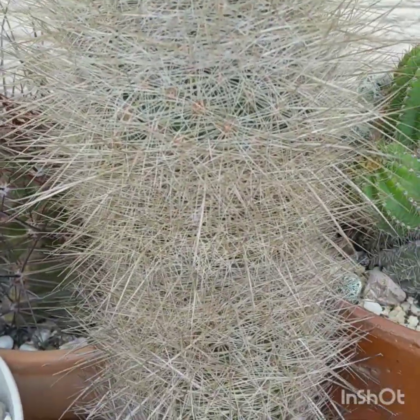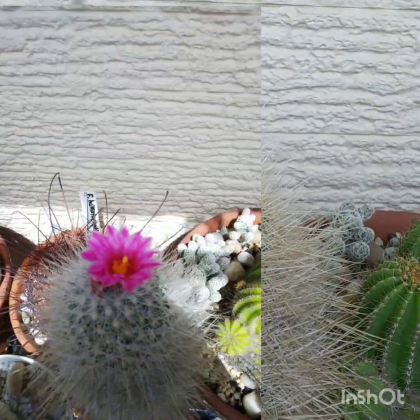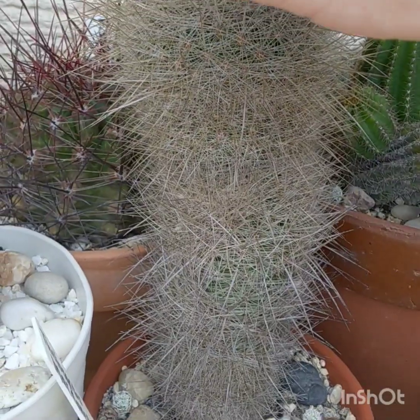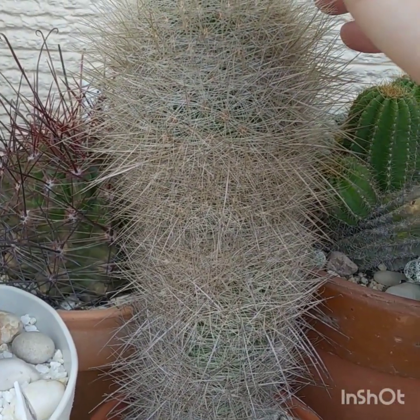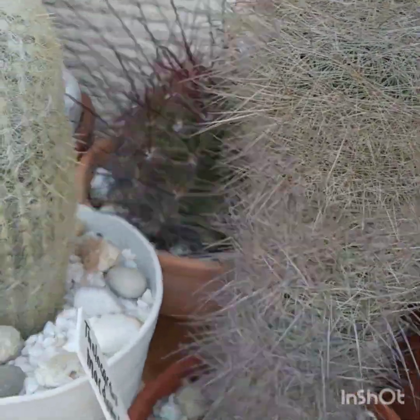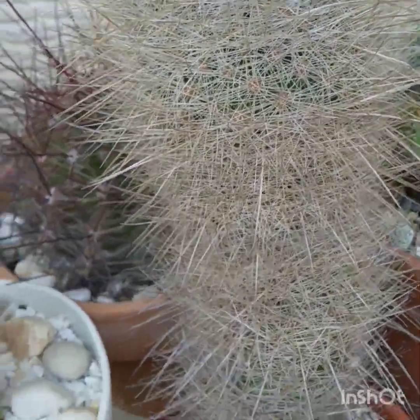Thelocactus macdowellii — I've been struggling to get a name for this just because it looks kind of like a lot of other cacti. This thing is really old — I've had this for 13 years or more. Looking at Thelocactus macdowellii that I've had for 13 years.